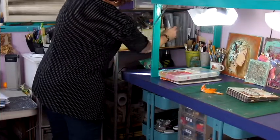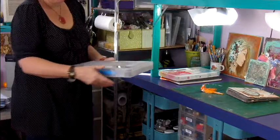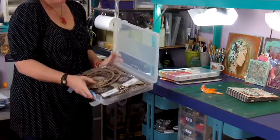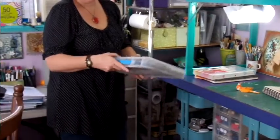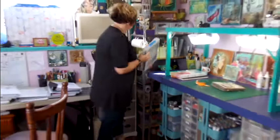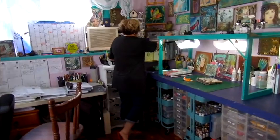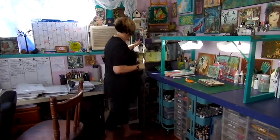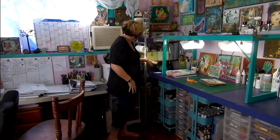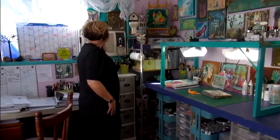I have the Dusty Attic chipboard — I keep these in folders, which keeps them nice and flat and easy to access and to find what I'm looking for. Up here I have baskets of stamps, pencils, omit tools, heat guns, and glue guns down in there. I have more artwork up in the corner as well.